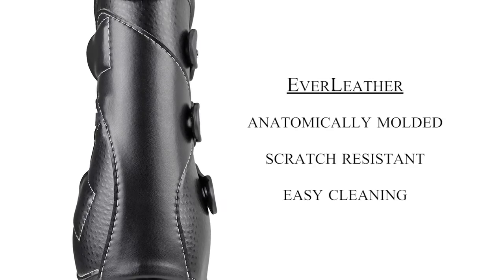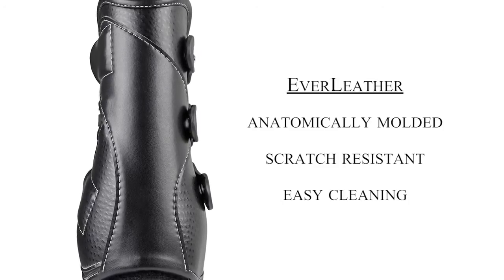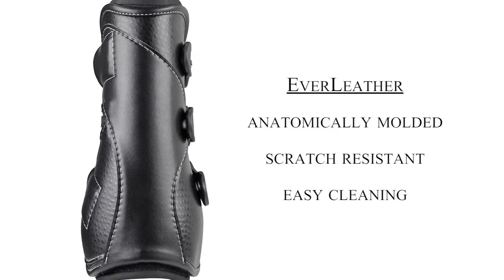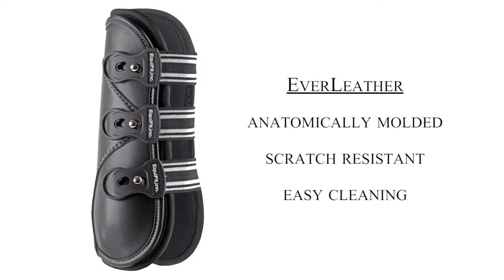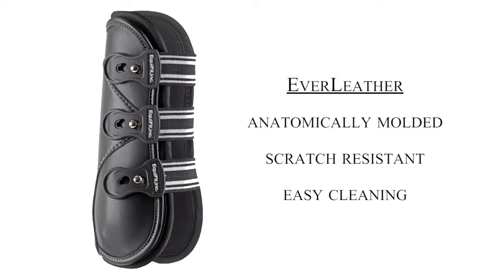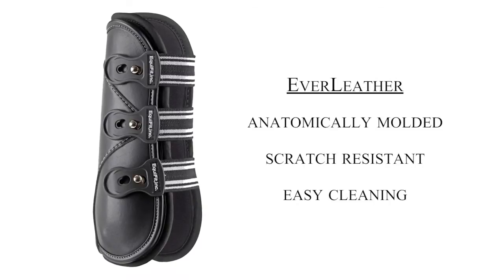Equifit's ever leather boot shells hold up great to scratches, punctures, and any kind of heavy trauma that the boot might incur during competition or heavy work. They hold up great over the test of time with easy maintenance, always look pristine and new, and American-made is something we're always very proud of here at our stable.